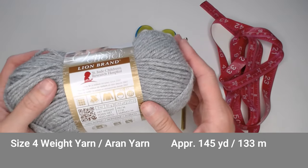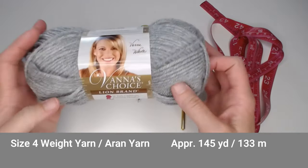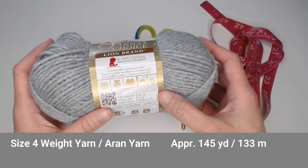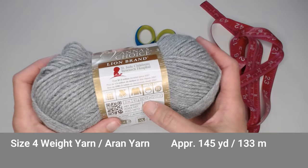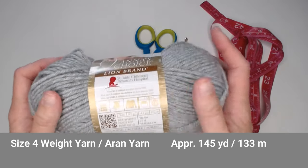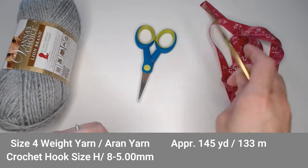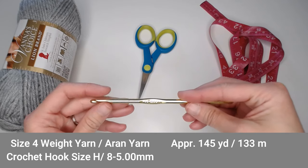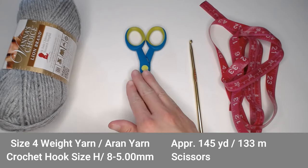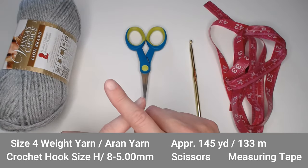I was able to make one full beanie, including ear flaps and braids, with one skein of Vanna's Choice yarn, and I had yarn to spare. There is approximately 145 yards or 133 meters of yarn in this skein, so that gives you something to gauge off of. You will need a size H or 8 (5 mm) crochet hook, a pair of scissors, and a measuring tape. The measuring tape will come into play when we are doing our braids, to cut our strips so we have even length strips.